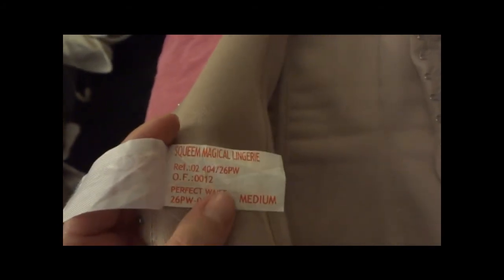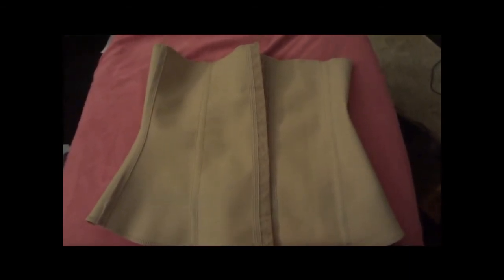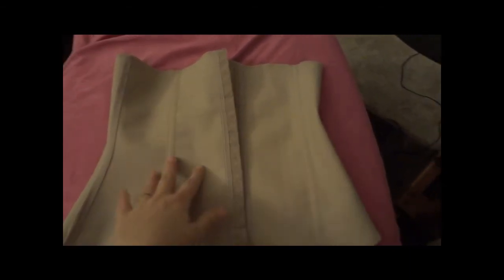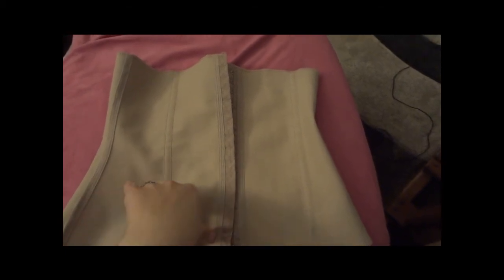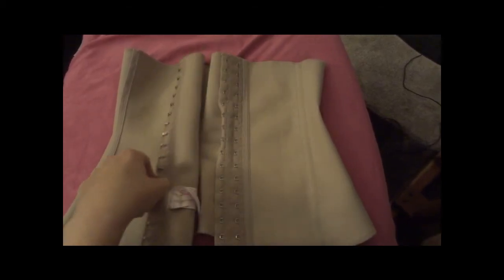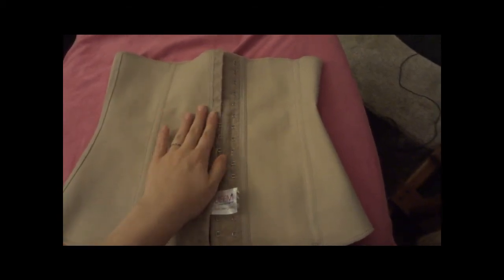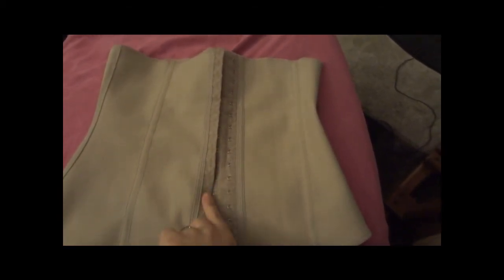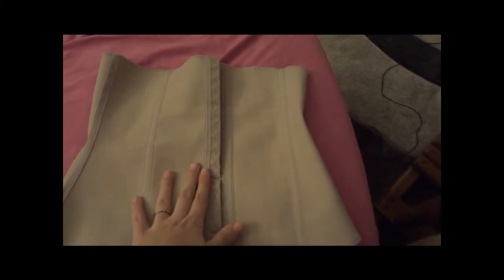This is a medium. I believe the medium starts fitting for your natural waist at 33 inches. When I ordered mine I was at 34 inches at my natural waist, so I went ahead and ordered the medium. At first I was only able to buckle it to the first row of snaps, but after wearing it a little bit I can hook it to the second row of snaps.